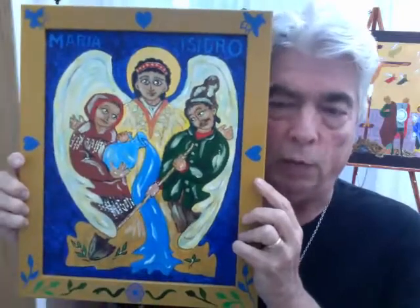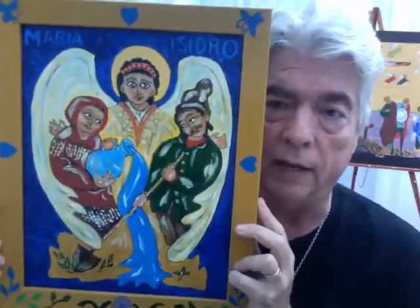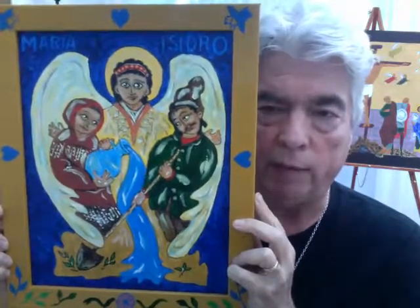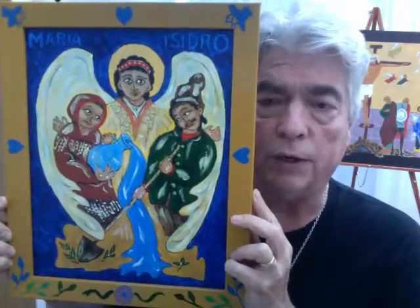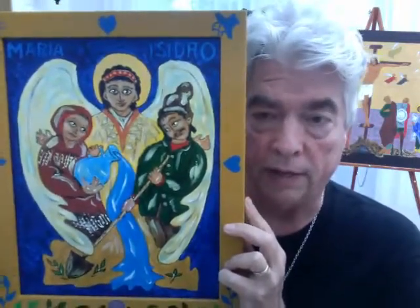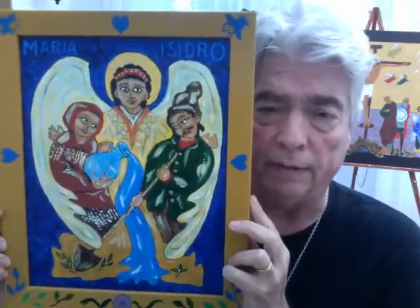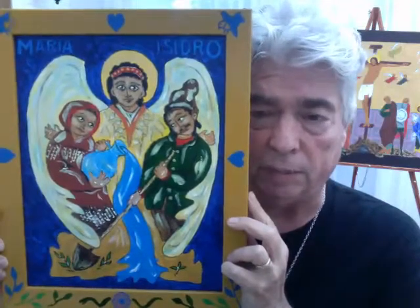So I finally decided that I would bring the unifying image of the angel, who was so central to the entire story, to envelop the married couple, Isidro and Maria. And the wings of the angel on both sides suggested a heart to me — the heart of love — with outstretched wings and hands embracing them. They are busy with the work of their life. She is a water carrier who provides water for the thirsty laborers who work in the fields of a great hacienda under a very strict and ungenerous landlord. And he is simply a laborer.